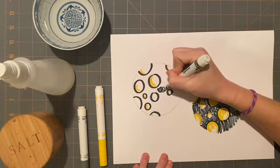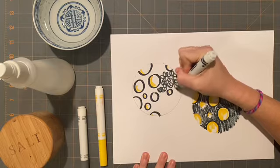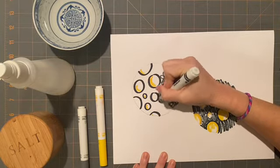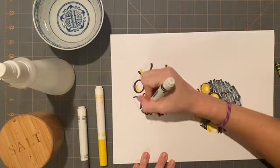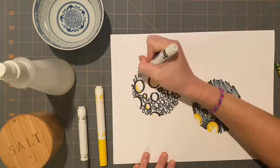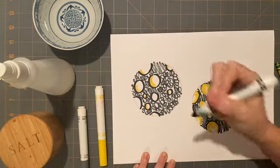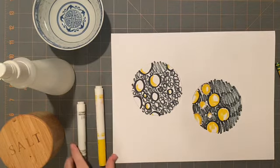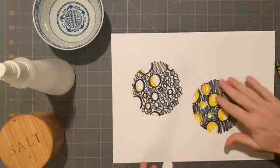For this one, instead of using straight lines I'm going to use curly lines. I'm hoping this gives my moon a very interesting texture. See how my lines are curly. I have used black, gray, and yellow and created the surface of the moon.